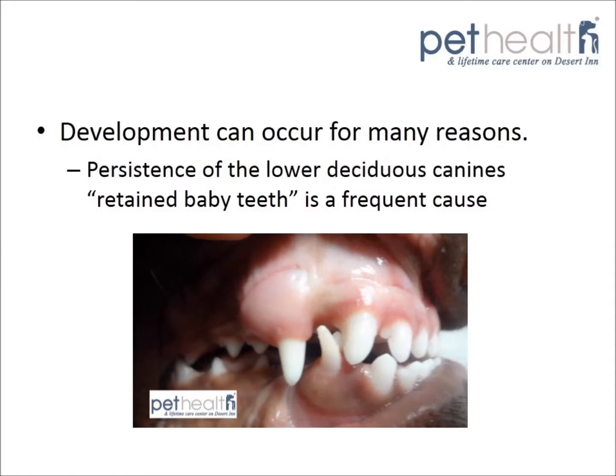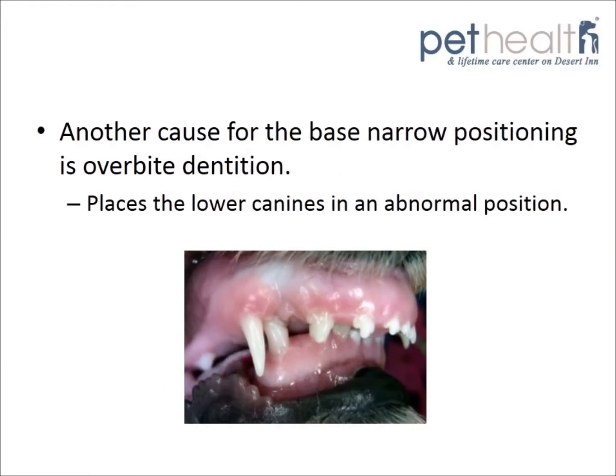One of the most common causes is the persistence of the lower deciduous canines. You can see in this picture Seamus has two canines — the smaller deciduous canines towards the outside and the larger adult canine towards the inside. Another cause for base narrow positioning is overbite dentition, which places the lower canines in an abnormal position.